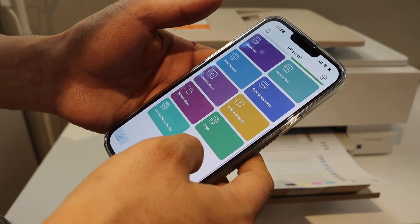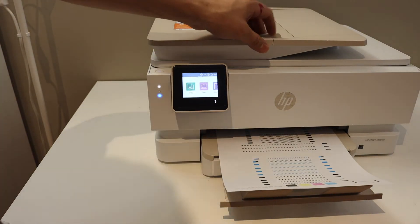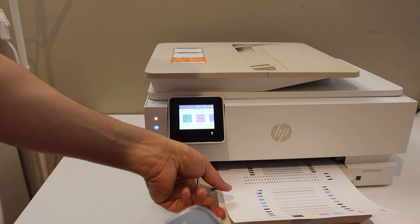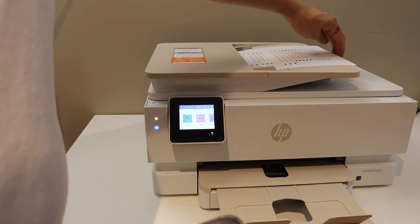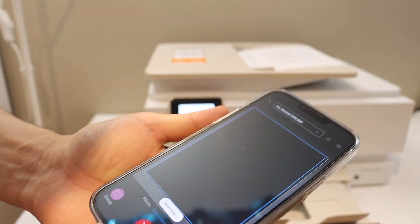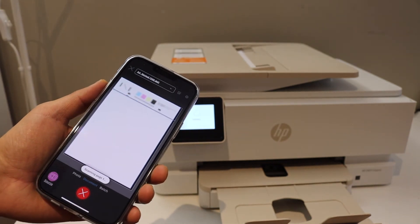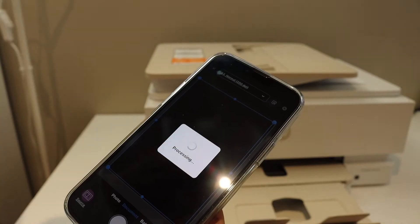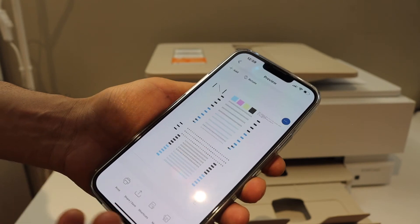I'm going to show you how to do the scanning. Click on the printer scan button. You can use the top feeder tray of the printer to scan, or you can use the flatbed scanner as well. Place any page for scanning and click the scan button — it will take the page quickly and start the scan. Here we can see the scan has arrived.